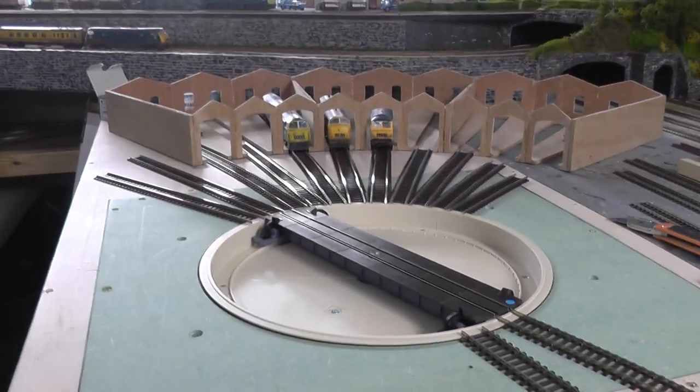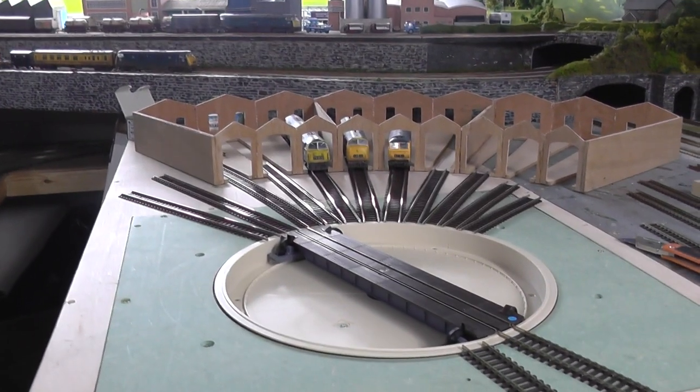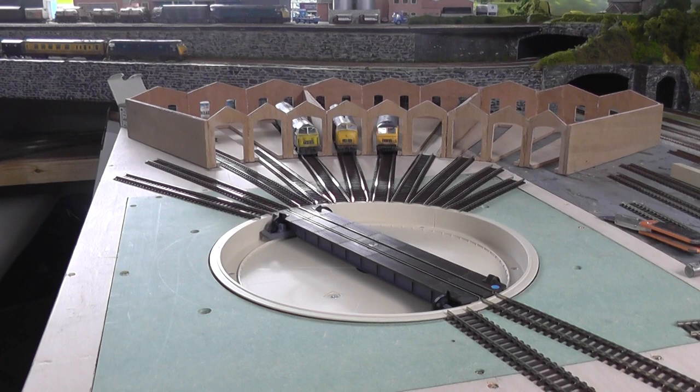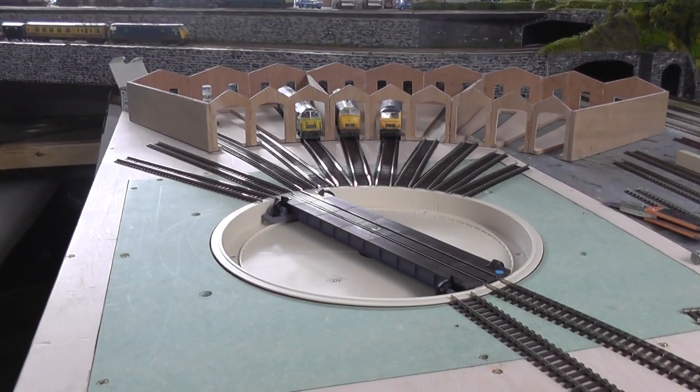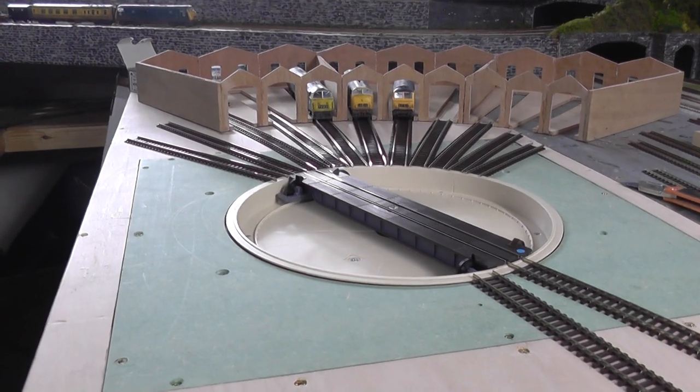Well there we are. I think I've done enough rambling. At least you can see there's a little bit more progress and we'll leave it to that. Anyway, thanks for watching and bye for now.